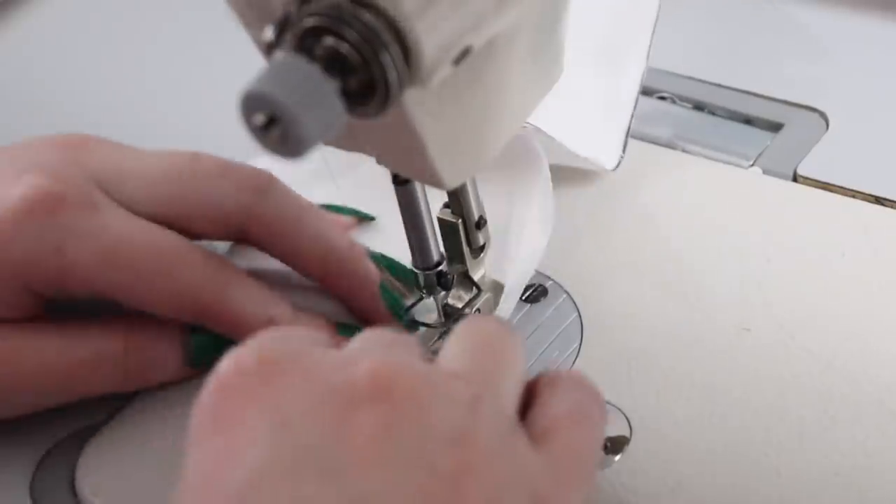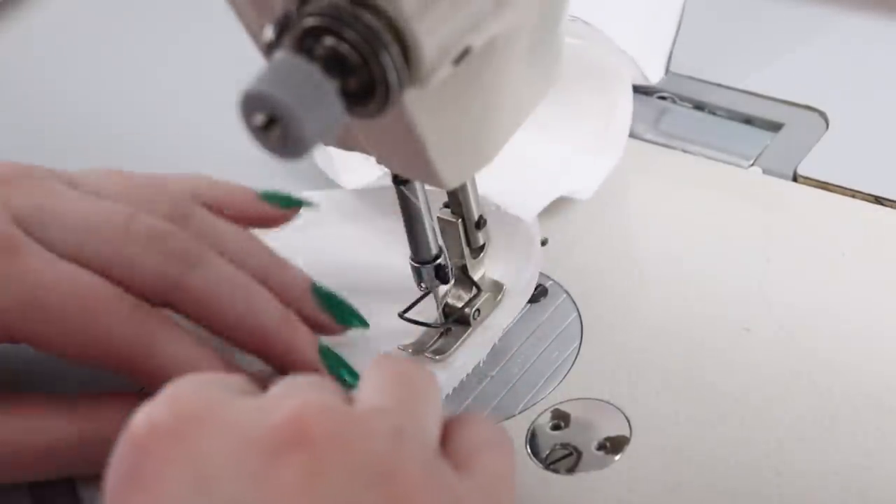While I'm at the sewing machine, I'm also quickly seaming together the lining for the bust cups using half-inch seam allowances.